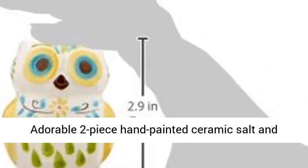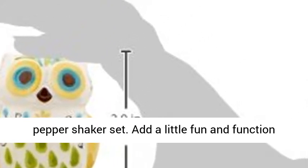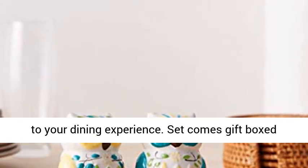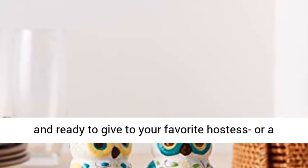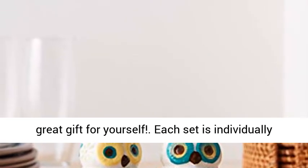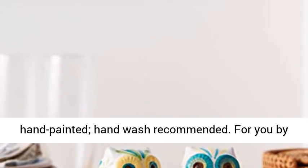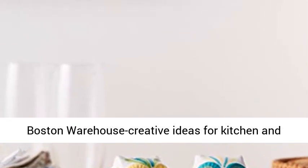Adorable two-piece hand-painted ceramic salt and pepper shaker set. Add a little fun and function to your dining experience. Set comes gift boxed and ready to give to your favorite hostess or a great gift for yourself. Each set is individually hand-painted, hand-wash recommended. By Boston Warehouse, Creative Ideas for Kitchen and Home Entertaining.